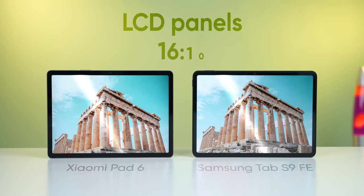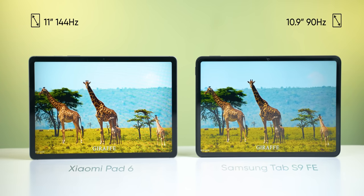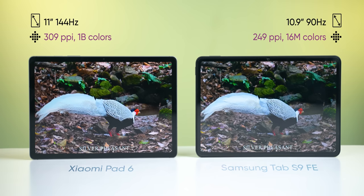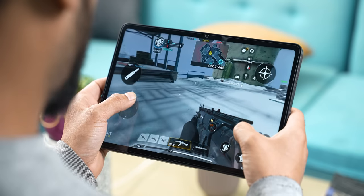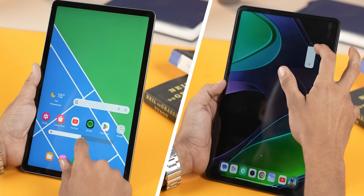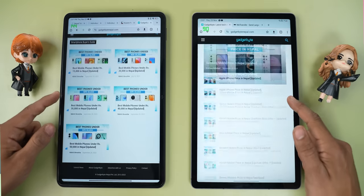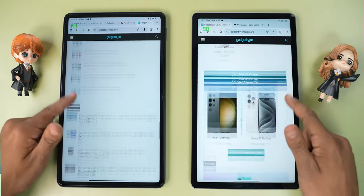Both tablets feature good quality LCD panels with a tall 16:10 aspect ratio. Looking at the spec sheet, the Xiaomi Pad 6 has obvious advantages including sharper pixel density and richer 10-bit color depth. But whether I'm playing a game or reading manga, these two displays don't look all that different to my eyes. Although the Galaxy Tab S9 FE gets a lot brighter, I think the 144Hz refresh rate on the Xiaomi Pad 6 makes a much bigger difference in everyday usage.